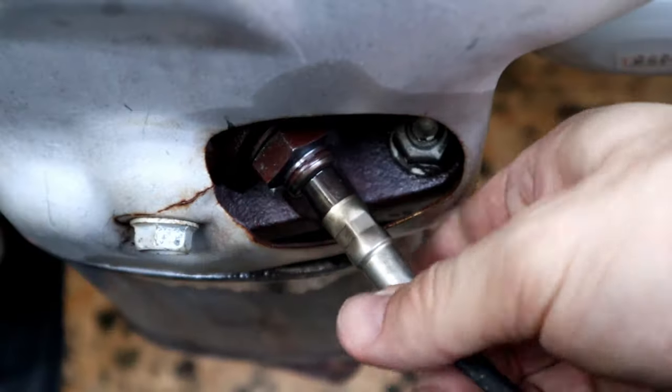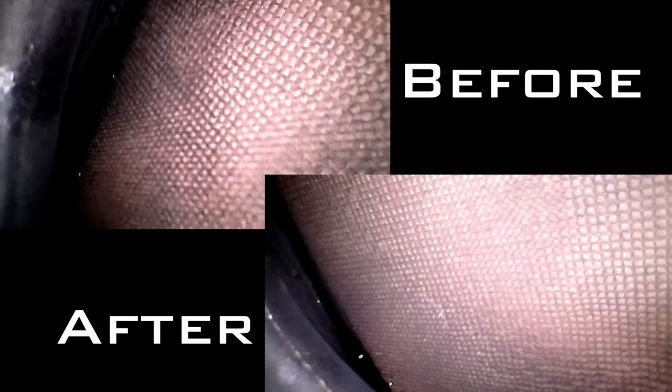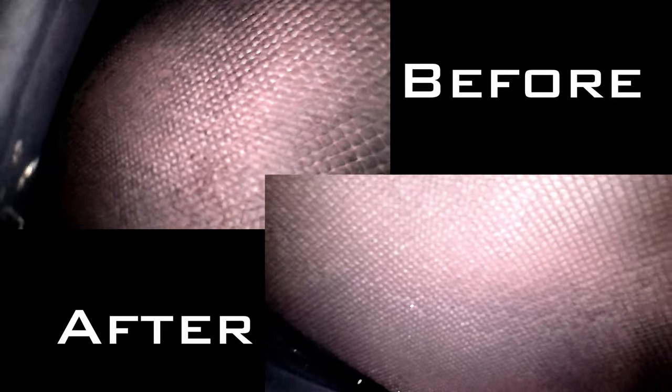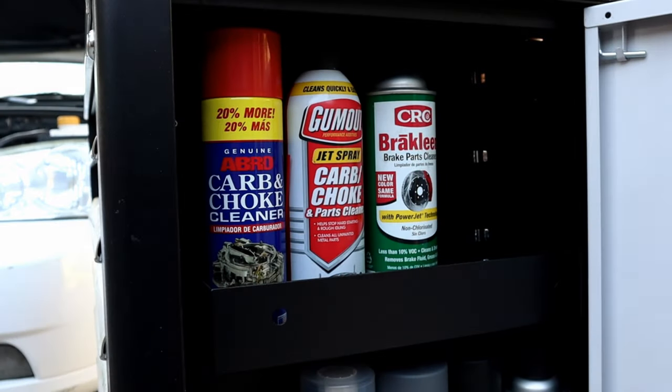After turning off the engine and letting it cool down, let's see how much cleaner the catalytic converter is compared to the before-cleaning video. My car's catalytic converter wasn't that dirty, but we can clearly see a big difference after the cleaning process.